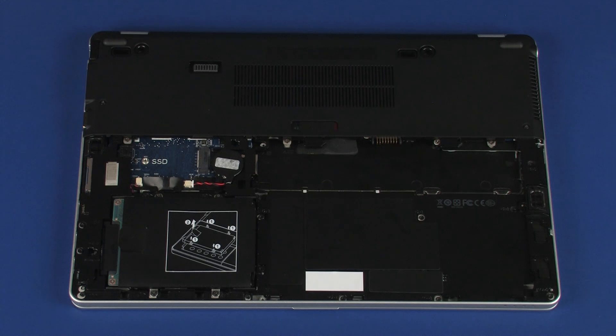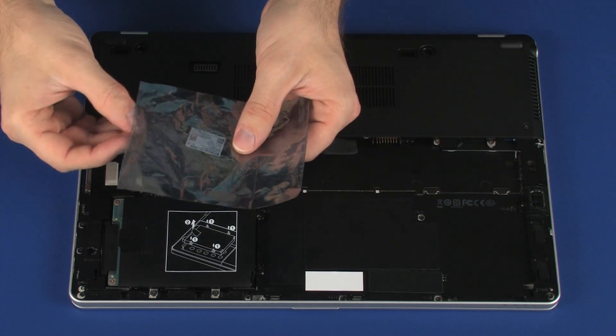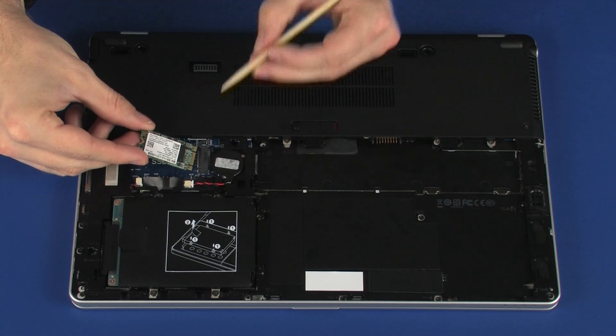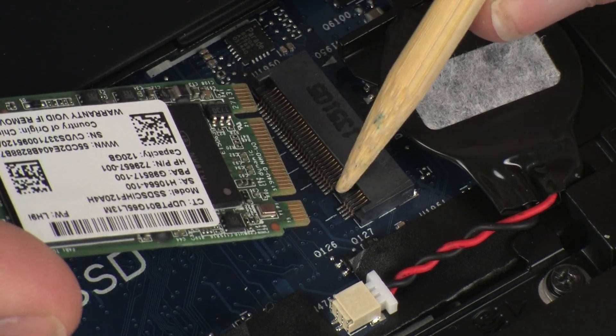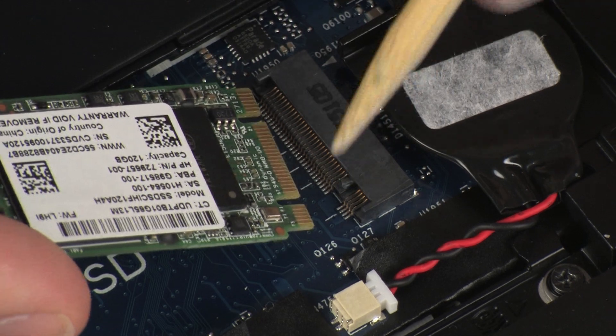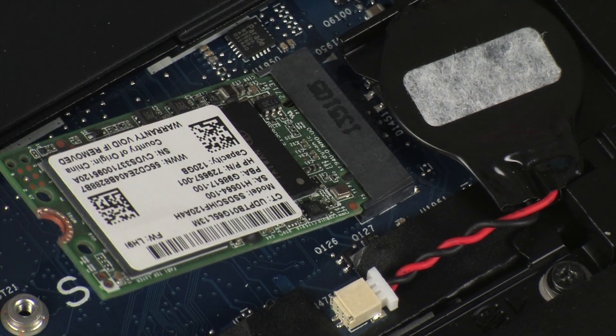Replacement. Grasp the solid-state drive by the edges and remove it from the static-dissipative bag. Align the notch in the solid-state drive with the key in the solid-state drive slot on the system board. At an angle, gently insert the solid-state drive into its slot on the system board.